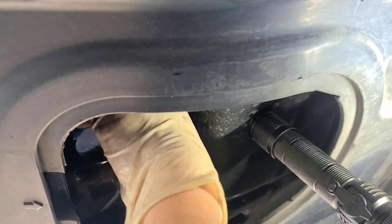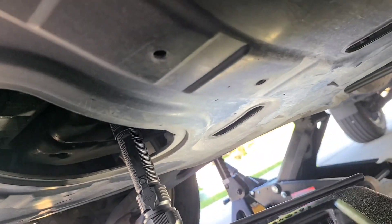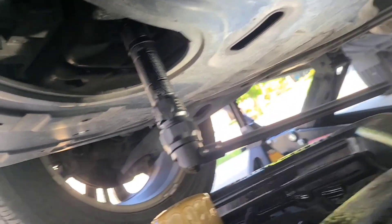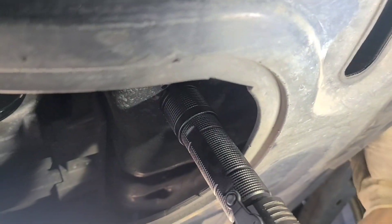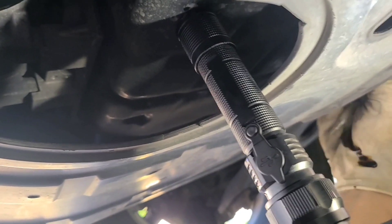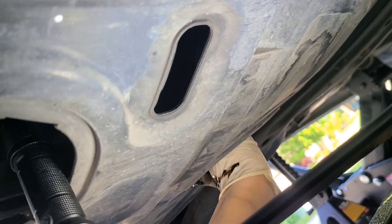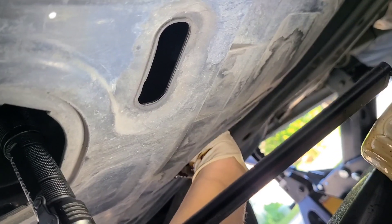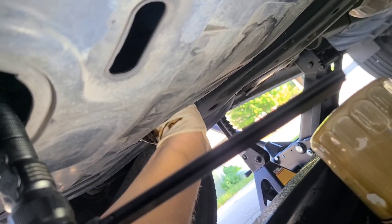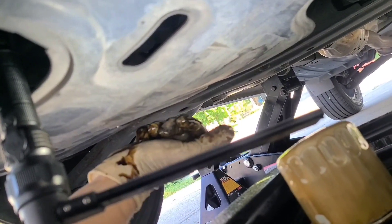Our pan is finished draining, so let's go ahead and put our plug back in and tighten her down. Plug the access hole right here — do that by feel. Let's feel around... there we go. Same thing — make sure it spins freely; if it feels like it's binding, back up. Hand tighten it with the wrench — tighten it and then just a little quarter turn — and we're going back up top.